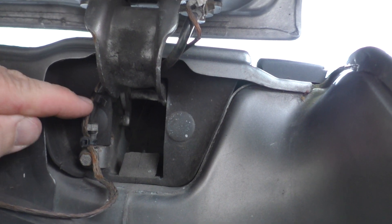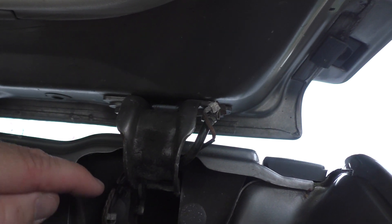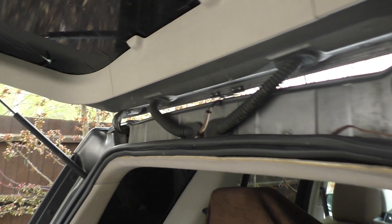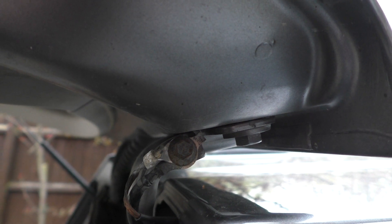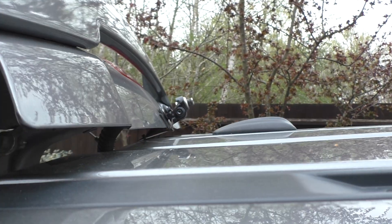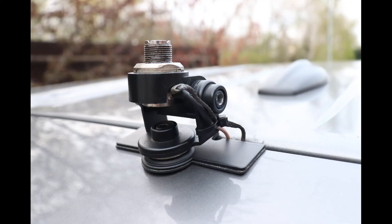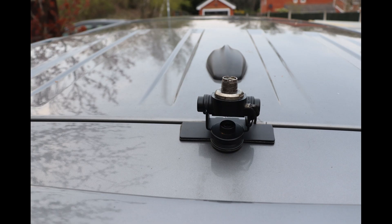I can also measure 12 volts from here to the battery, so I know this is connected to the negative of the battery, which is what I'm trying to achieve. It's particularly important with antennas like ATAS where you really need a good earth. This is the underneath of the mount, and I'll just shut the boot so you can see a side view of the earth connection. Thanks for watching.